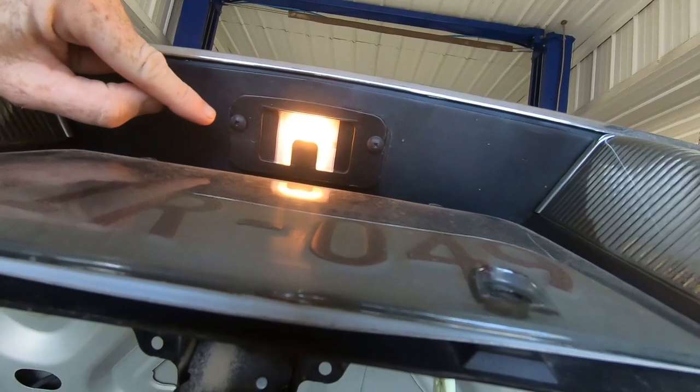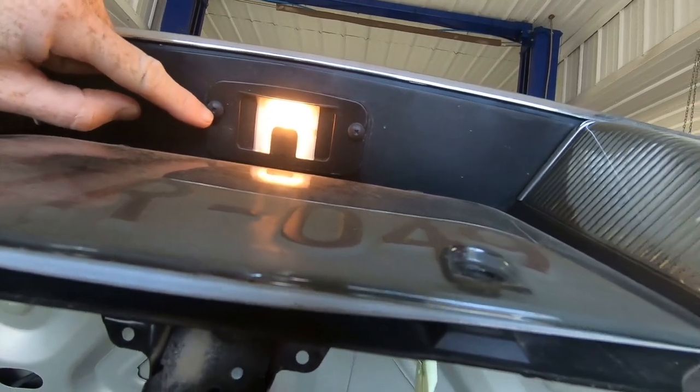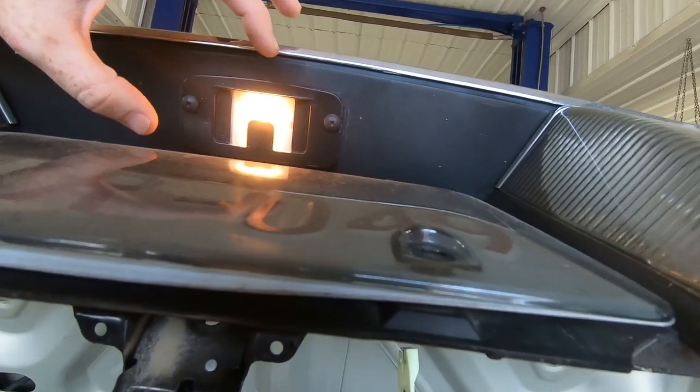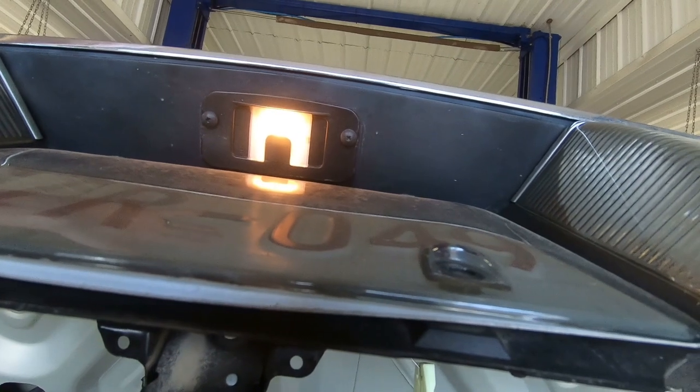As far as replacing the license plate light, it's just a couple of Phillips screws holding this plate in, and when you pull that out the plug-in is going to be right there. Let's get the screwdriver and get this done.